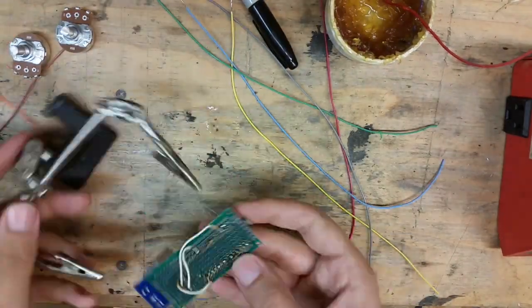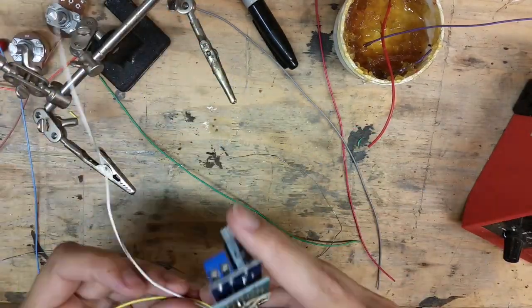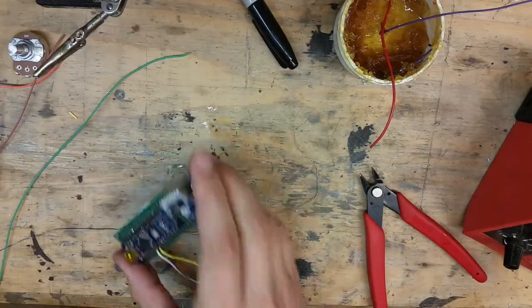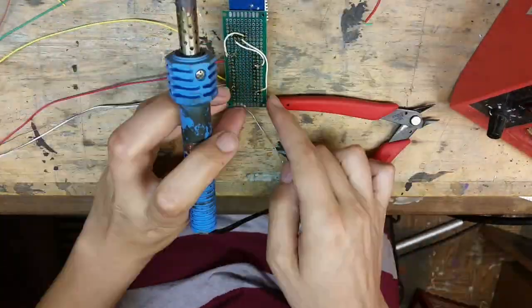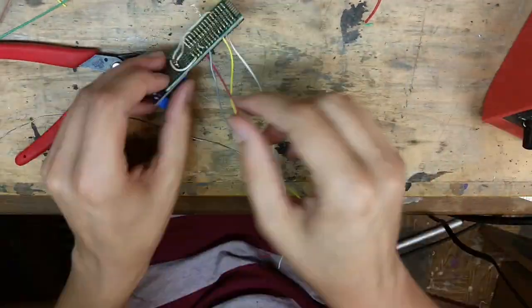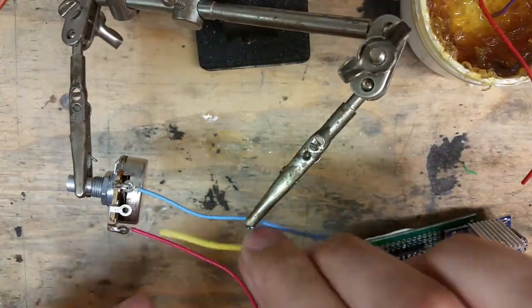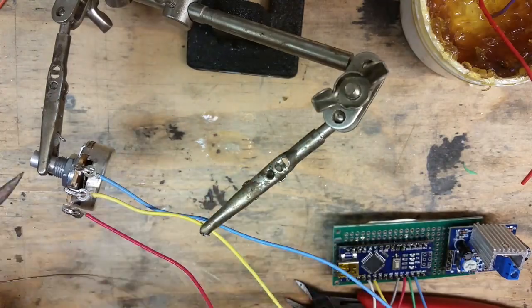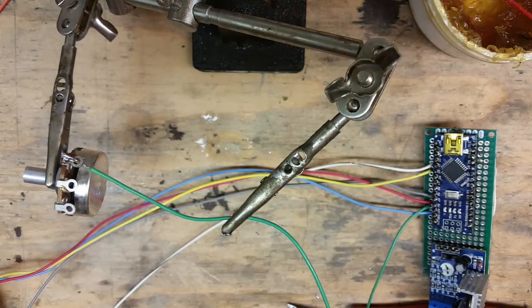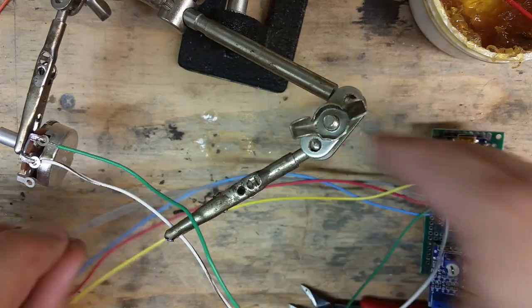There was a lot of soldering in this project, as you might expect. I soldered the Nano onto a piece of perfboard, soldered the amplifier to the perfboard, and then I had to run a bunch of jumpers and solder wires for the potentiometers. I only recorded myself soldering two of the five potentiometers because I didn't really need to show the same thing five times. Honestly, this part went a lot better than I would have expected — usually I have a bad time soldering to perfboard, but this went really well.